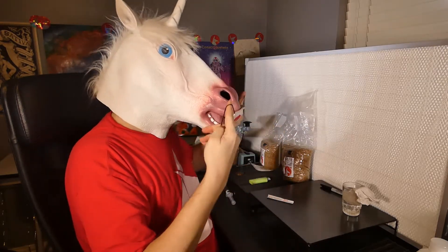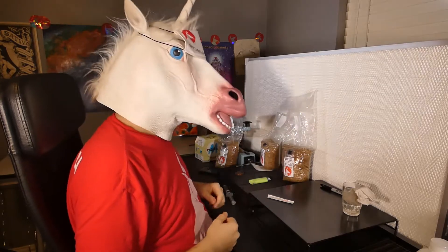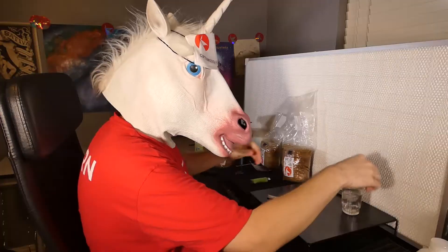When dealing with microorganisms, it's always a good idea to wear a mask, even when working in front of a flow hood. Be sure to sterilize your hands and work area with alcohol before proceeding.